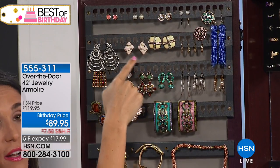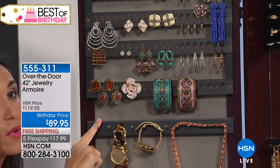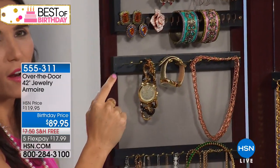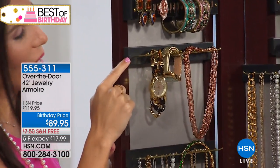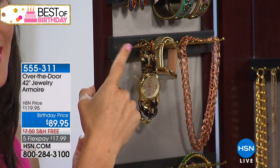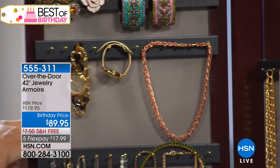If you have clip-ons or any little pins or brooches, you can put those on the top and the bottom, so that's going to hold a lot. Moving down, we have these 12 brass hooks. They're actually about an inch wide, so you can put more than one bracelet, more than one necklace on each hook. Nothing is going to tangle. Nothing's going to bang into each other.